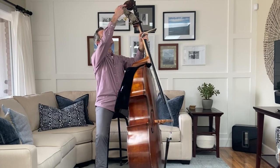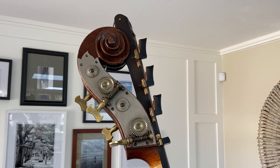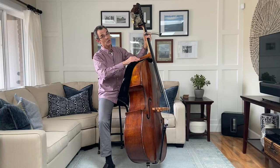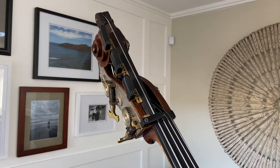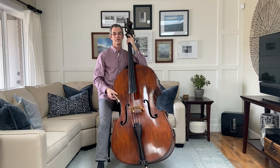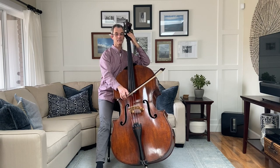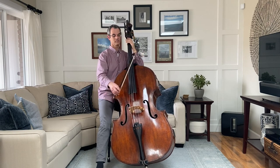This, up here, is called the scroll. It's called the scroll because it looks like a rolled up piece of paper, although I think the one on this bass looks a little bit more like a cinnamon roll. And attached to this scroll is what's called an extension. The extension makes the E string — the lowest string — longer, and therefore makes the pitch go lower. So I play the E, and then I open this, and I get a C.